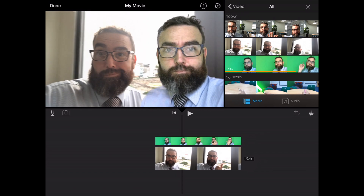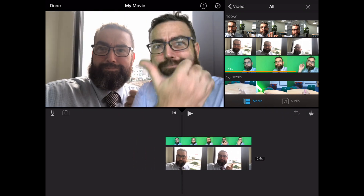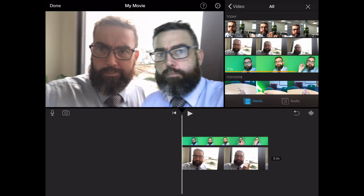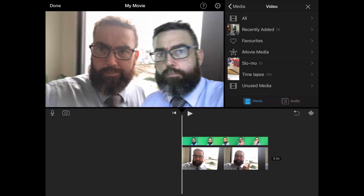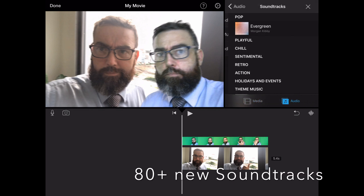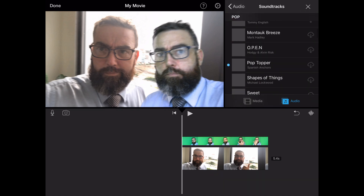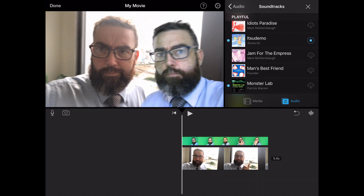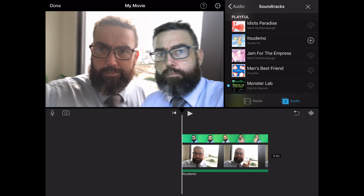The green screen feature is working perfectly. Another feature new to this update is something I've been waiting for a very long time. If you go to the audio files, you'll discover there are no longer just six tried-and-true soundtracks — there are over 80 new soundtracks to download and hold on your iPad. They're very similar to Apple Clips, and it is a fantastic addition.